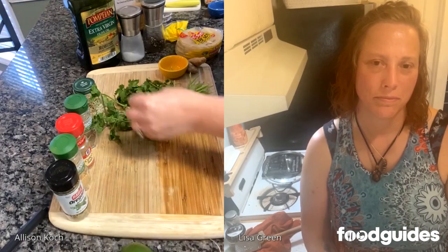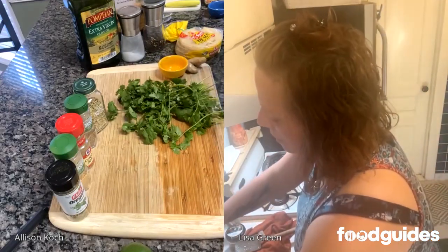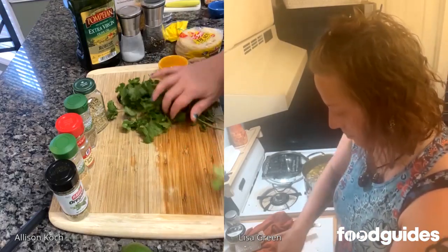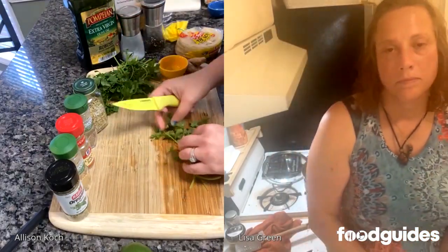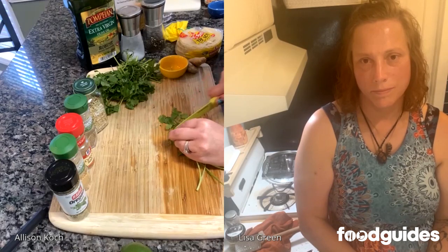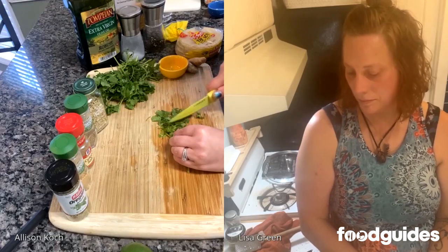While our soups are simmering, we're going to chop the cilantro. We do want to use the stem, so yes. Just do enough for what you need to garnish for this particular serving. I'm also excited about these radishes — and we have a roasted radish recipe coming up soon!